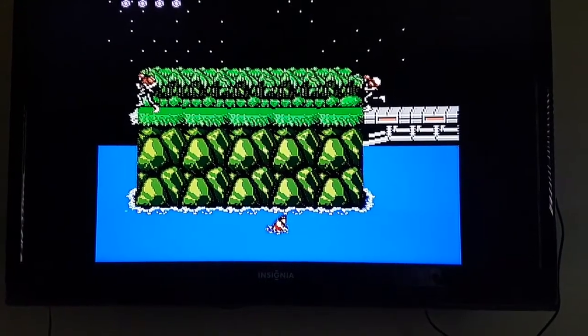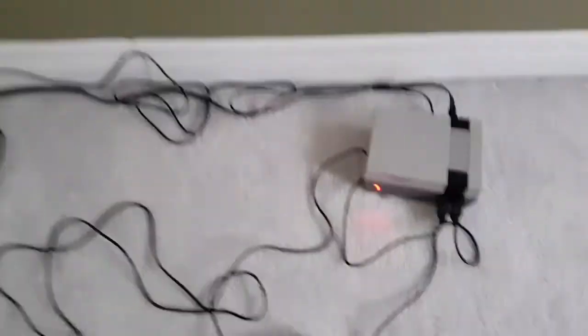And that's it for the fake NES Mini. There it is. Exciting.